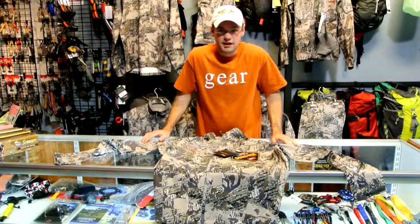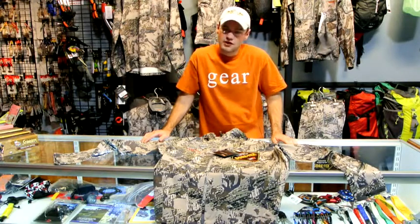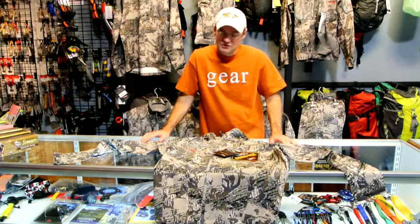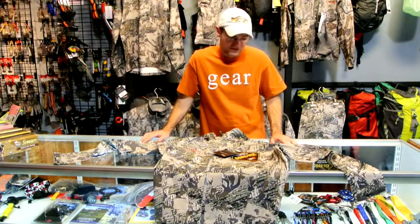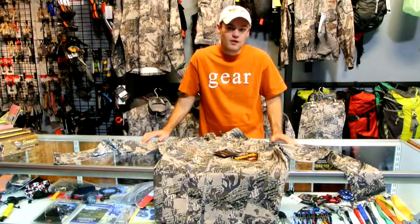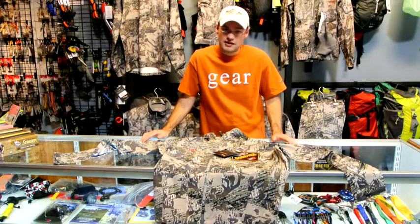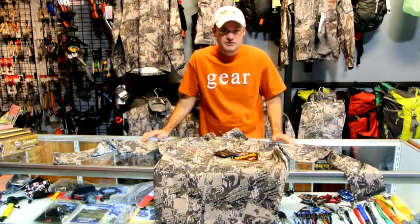Good afternoon, Shane with HighCaliberGear.com. Today we're going to talk about the Dewpoint Jacket from Sitka Gear. This is a new product for 2012 from these guys, and it has officially redefined the weight for a full three-layer, fully waterproof jacket, coming in at 15 ounces for a size large.